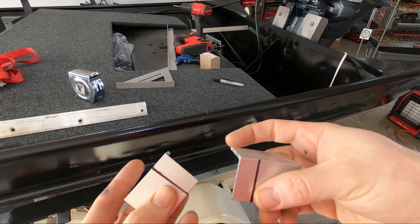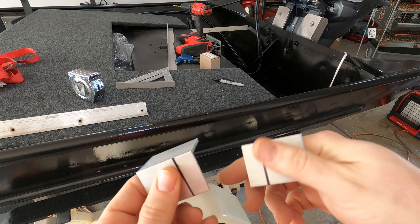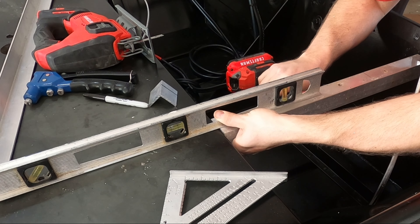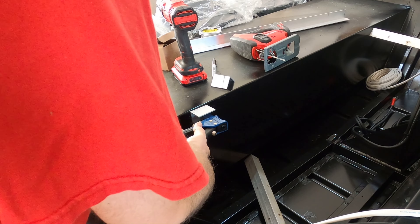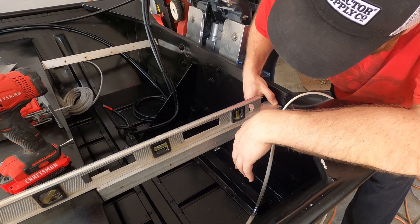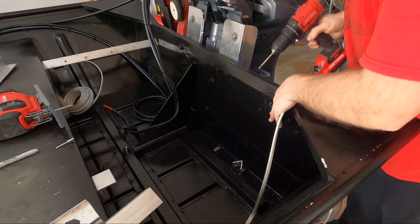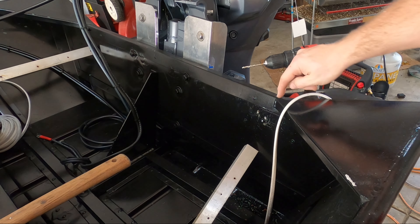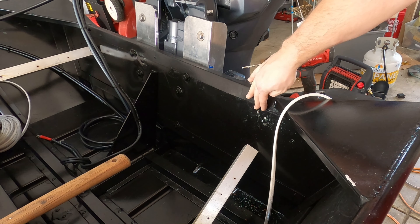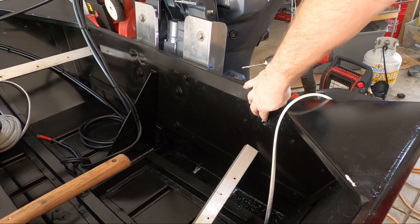There are the two mounts. Now I can go ahead and attach these to the transom and give me something to bolt onto. Right there is level. Something I just thought of is that since I'm going to be drilling into the transom and water could possibly splash over and get between the braces, I'm going to add a little bit of silicone in these holes before I put the rivets in.